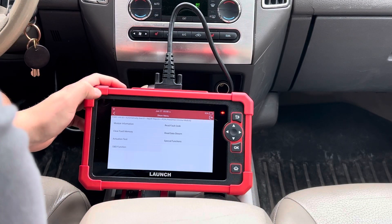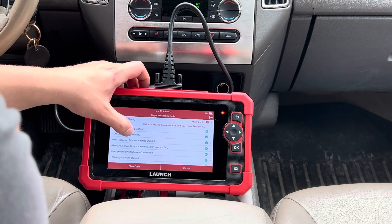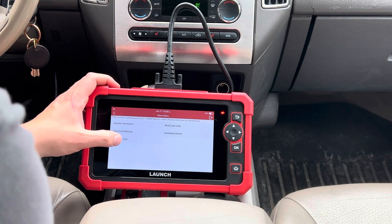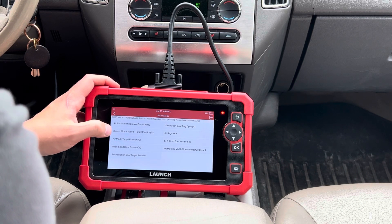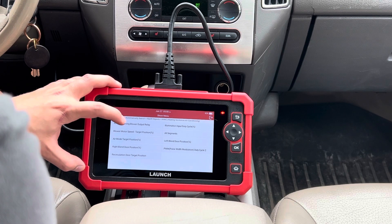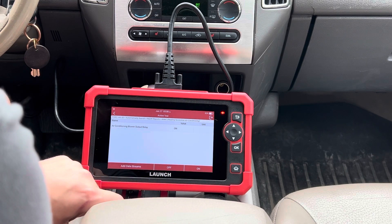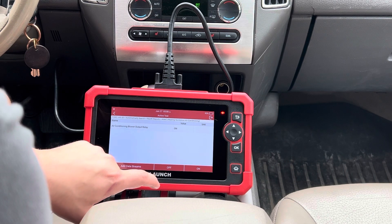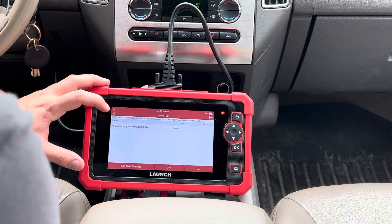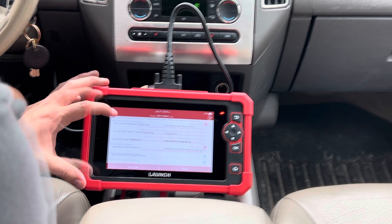So we're going to go into the HVAC module next and see if we can run a test on any of the HVAC system. You can hear the fan on the inside just started — I'm going to turn it back off. I'm just going to look through some of these other functions that are available.